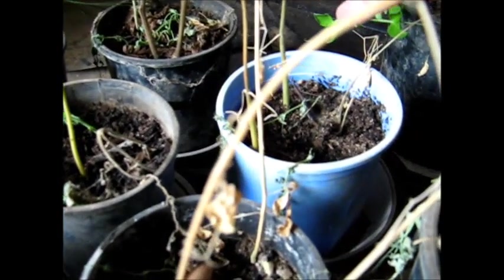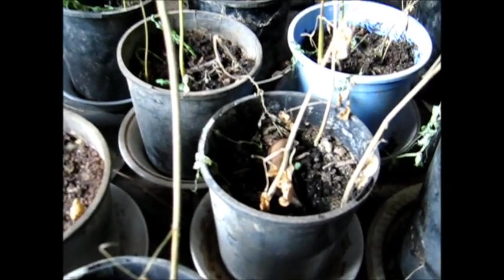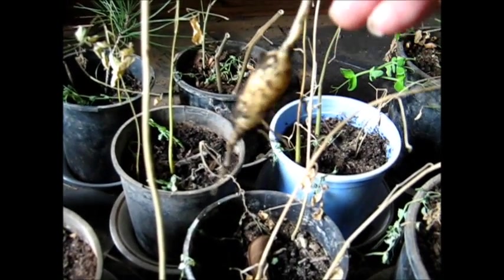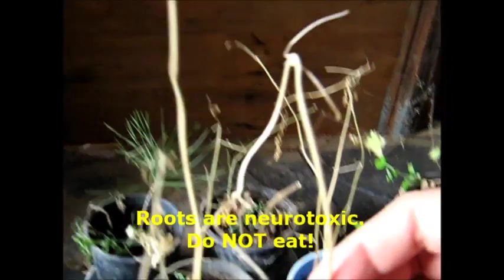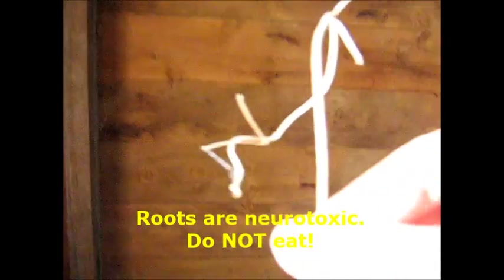I thought they were dead, but I've just pulled one out. And look — it's got a little tuber that looks like a little radish. The horseradish part is neurotoxic, but the leaves are edible. Here's one I pulled out, I thought it was dead, but the root is completely alive and healthy. It's just waiting for the warmer weather. You can obviously keep them alive during winter in a cold climate like I've done indoors, and you can plant them out in spring.